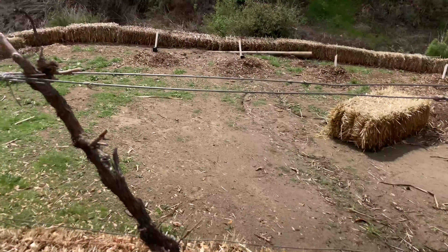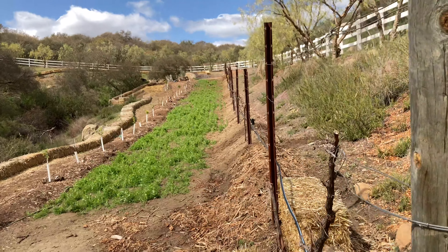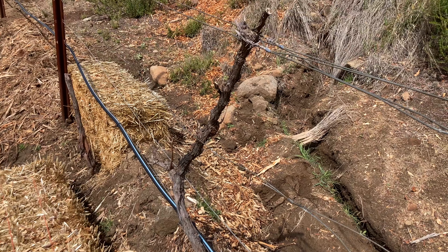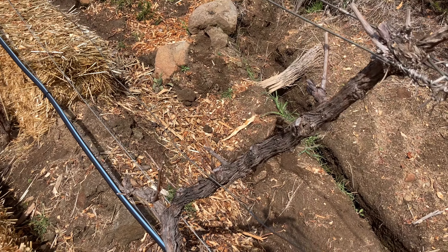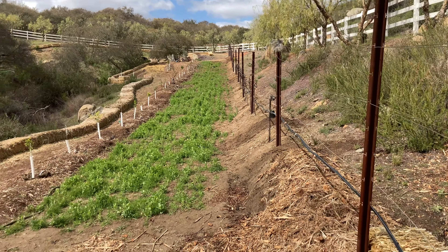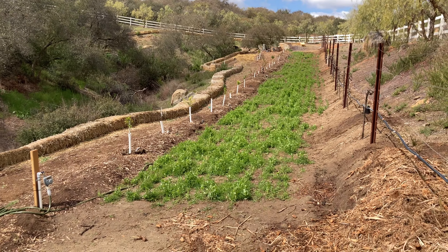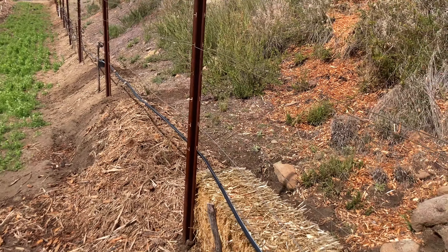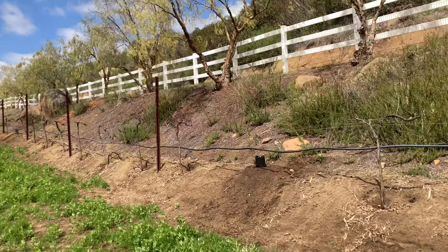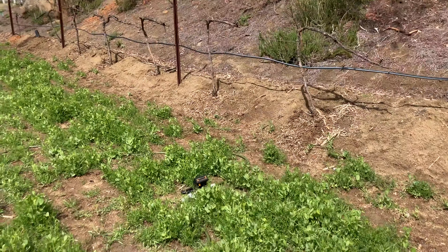That is the current plan for the spillyard slash old grapevine trellis row. Right now all the grapes inhabiting this trellis are Tempranillo, and I don't want wine grapes. We've already ripped out approximately 100 vines from here. We left a few in this row because I thought I'd do more bud grafts, but I'd rather have apples — and then there's the muscadine experiment.